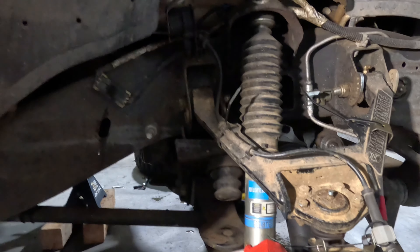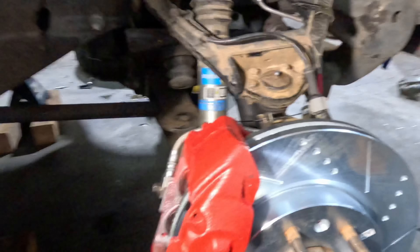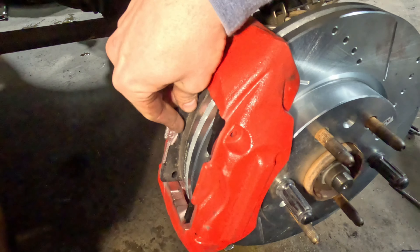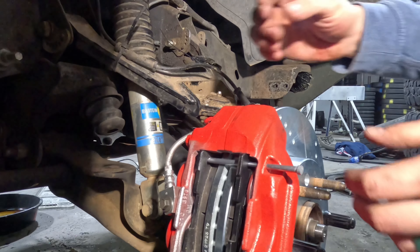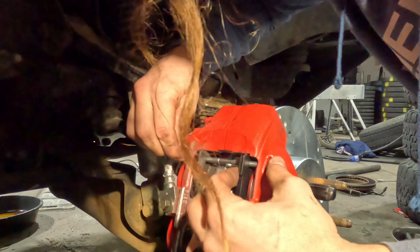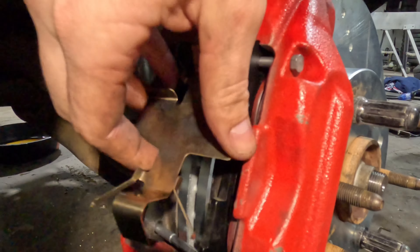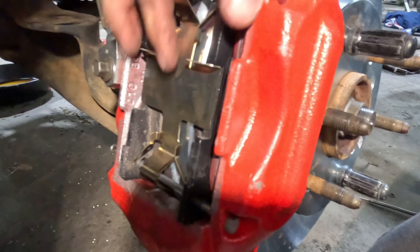By upgrading to the newer style caliper, you change how you put the pads in and take them out, and it should make it a lot simpler — you don't need to actually take the caliper off to change the pads. Put one pad in, put the other pad in. We have these guide pins that run through, and then this itty bitty little cotter pin goes right in there. Boom, now we're good to go.